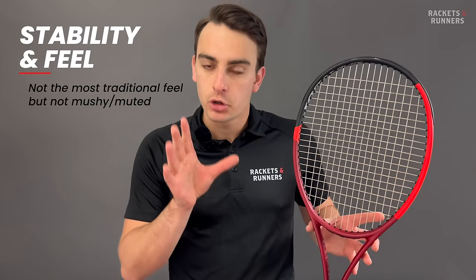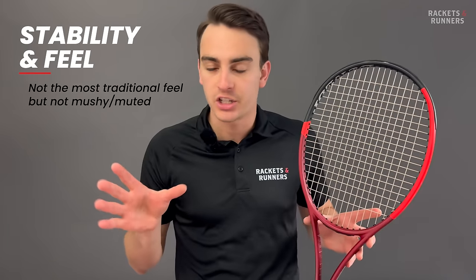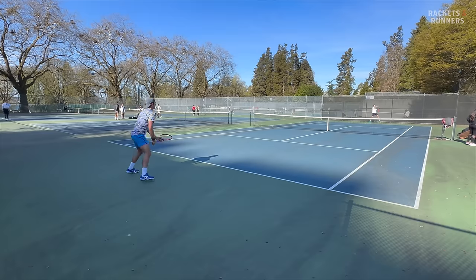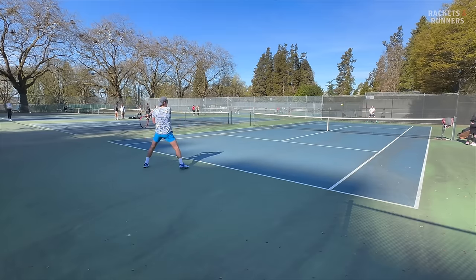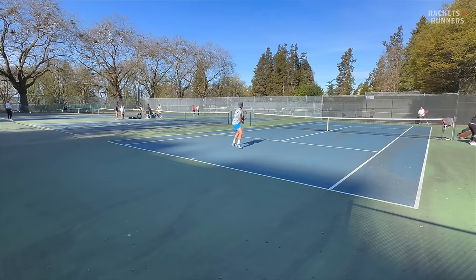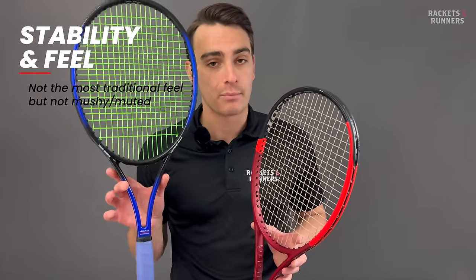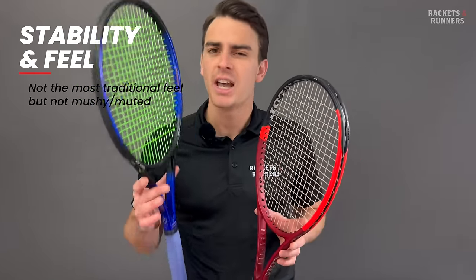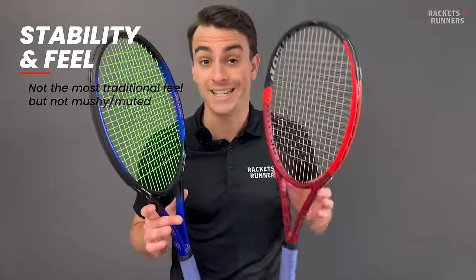It's certainly not the most traditional feeling frame, but it's far from the muted, mushy messes we saw sprinkled throughout the industry for a time. Comparing it directly to other control rackets, I would say it falls somewhere in between a Blade and a Percept in terms of how pure of a feel you get. The Blade is definitely a little more muted, and the Percept does have a slightly more crisp connection to the ball. As usual when I review a control racket, I grab my Pro Tour 280 to compare it to what I consider the most pure hitting experience — and it definitely isn't the same, but where it blows this racket out of the water is in its easy stability.